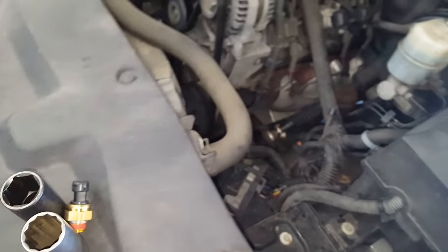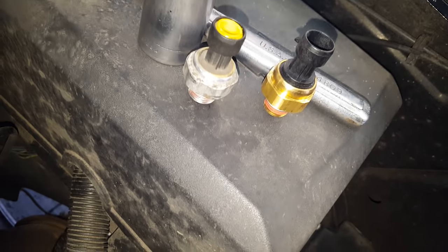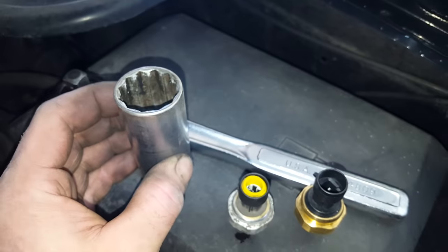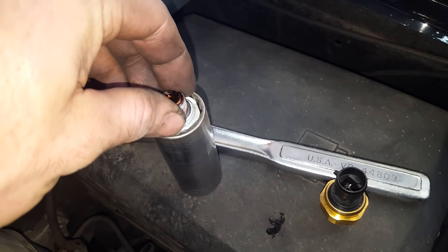Alright, got the old one out. As you can see, it looks like the rubber grommet from the connector got stuck in there, so I'm gonna make sure to take that out with a pick and put it back in the connector before installing the new one. The inch-and-sixteenths twelve-point socket did not work — it fits pretty loose in here.